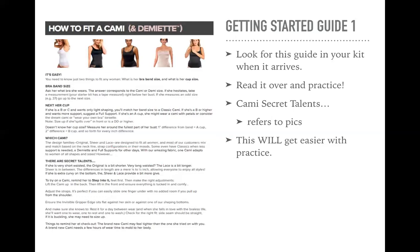Here are just a few tips and tricks they outline. If she's very short-waisted, the original is a bit shorter; very long-waisted, the lace is a bit longer; sheer is in between. The differences in length are a mere one-quarter to half an inch, allowing everyone to enjoy all styles. If she's extra curvy on the bottom, the sheer or lace provide a little bit more give. When trying on the cami, remind her to step into it, not over her head. And again, there's a video that we share with proper cami placement to all of our customers after they order, so that they see the proper way to put on a cami and get the very best fit.